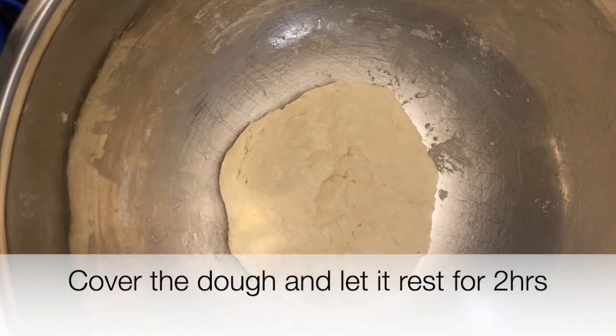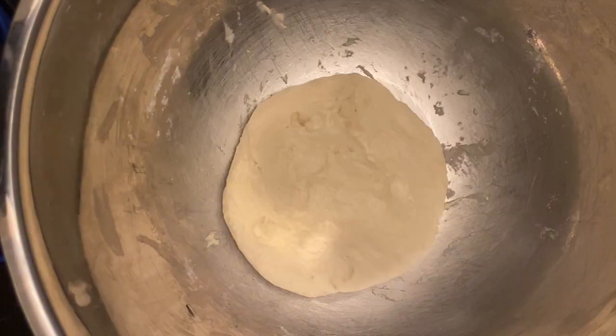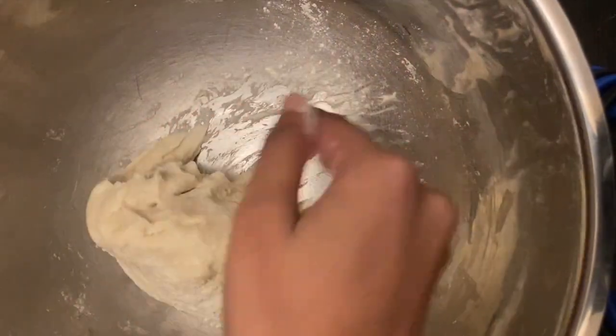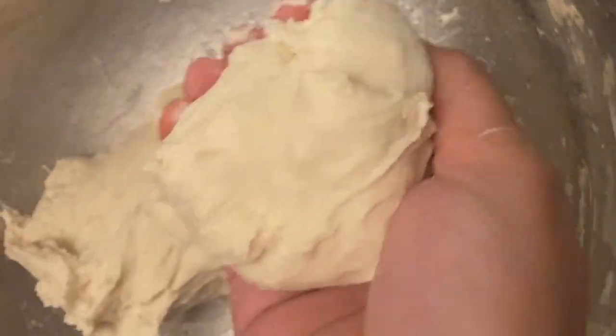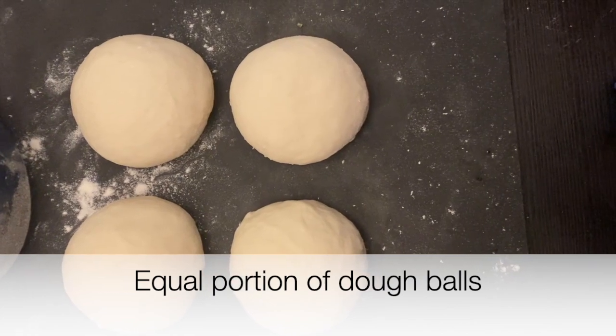Cover the dough and let it rest for two hours. As you can see, our dough is ready and it's very soft. Next, pour some dry flour and make equal size portions of dough balls. Here our dough balls are ready — now let's make our kulchas.